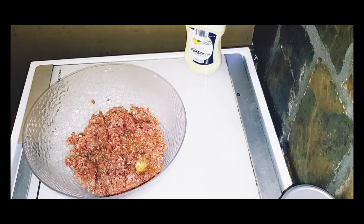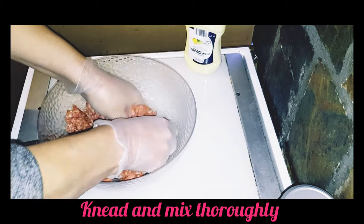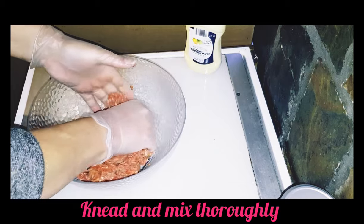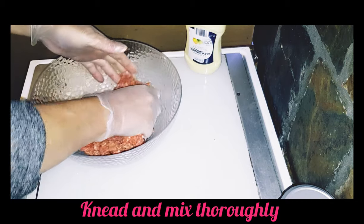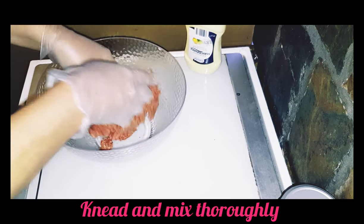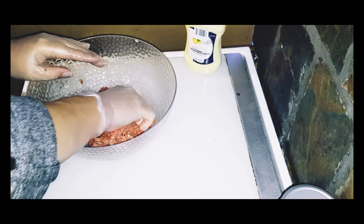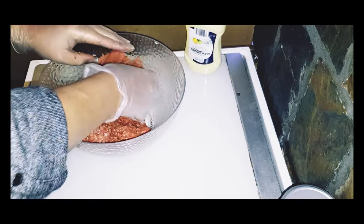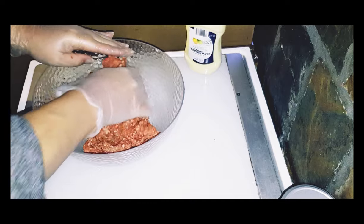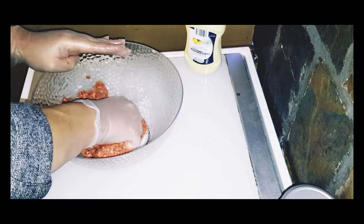I'll get some latex gloves on and then I'll really knead and mix this meat well. I like to use gloves because it is a bit of a messy job, and this ground meat is rather cold on the hands — it stops my hands from freezing so quickly. So I'm just going to knead this for about five minutes, then stir it out and grind the meat until it all starts to come together, making sure all the spices and seasonings are mixed really well through.